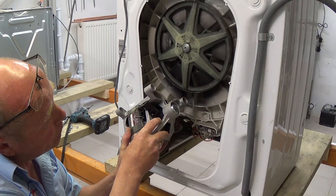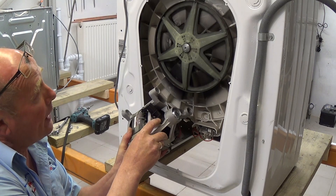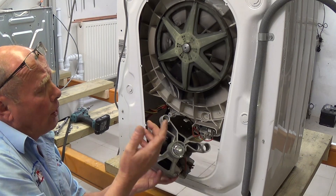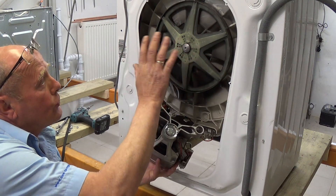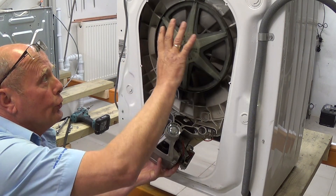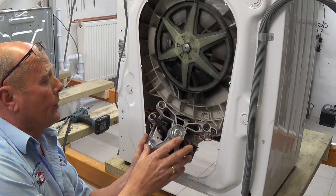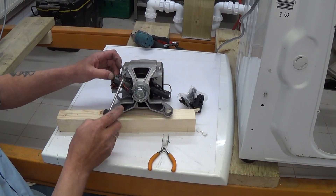Here we have the motor. I can see burning slightly on the armature, which is a clear sign that the carbon brushes have worn. You can also see on this drum a lot of carbon dust. This is normal — it does get attracted to certain areas and the dust from the carbon brushes sticks to the drum and some of the electrics. We'll have a closer look at this motor now.